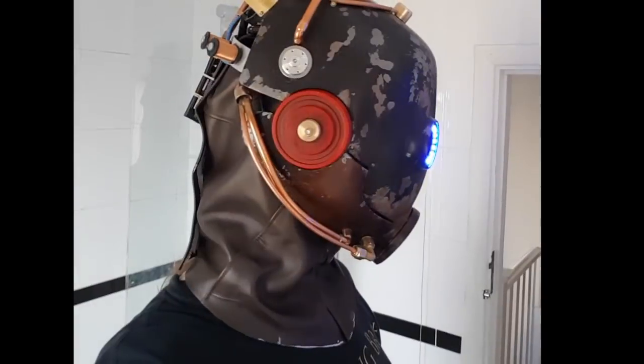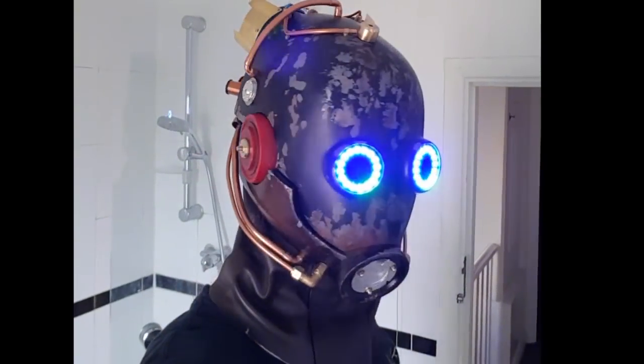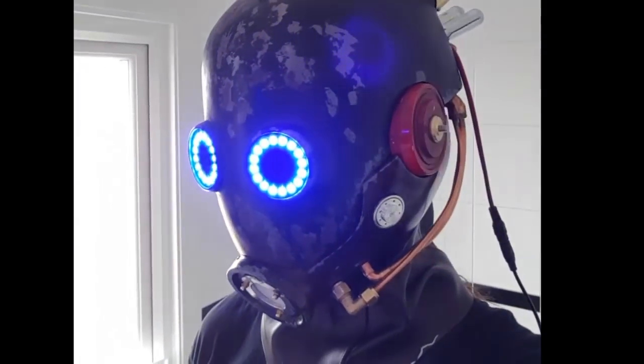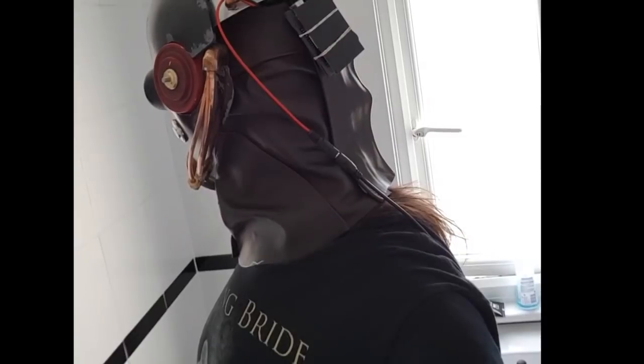Some of the final details for the mask include sewing up a leather surround to hide my neck. I cut various pieces of leather to size and sewed them together on the sewing machine. This was a bit of trial and error so I didn't really film the process much, as there was so much back and forth and it was quite intricate.